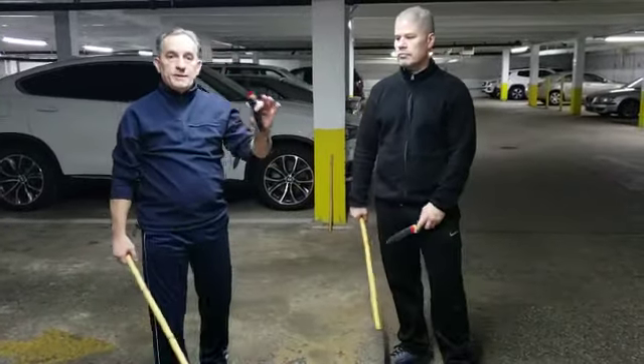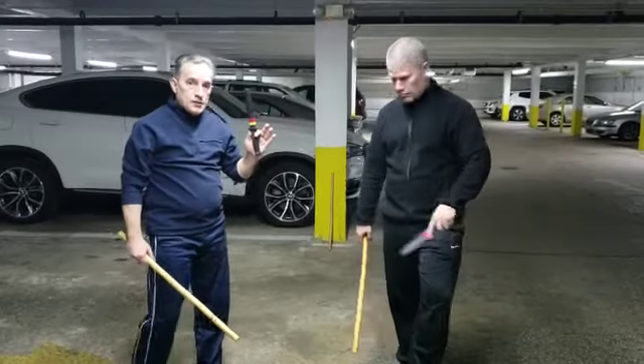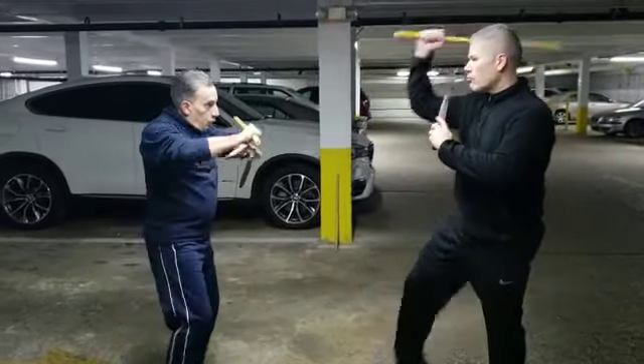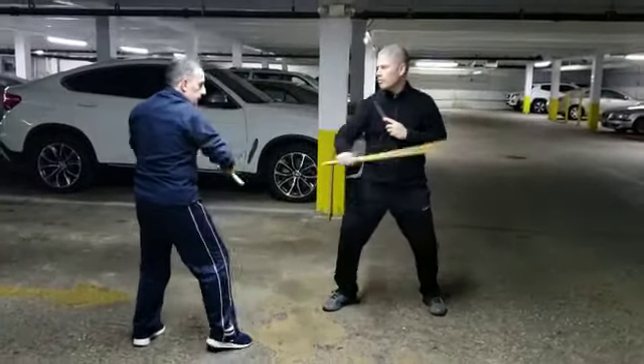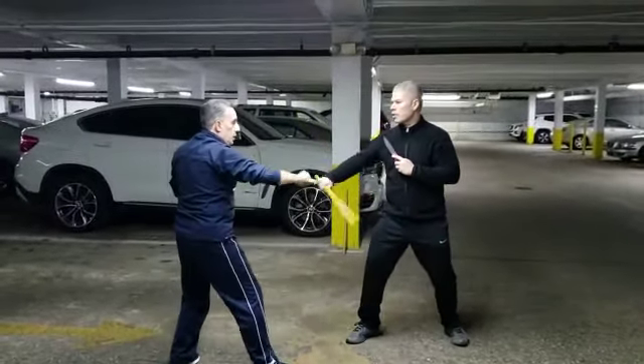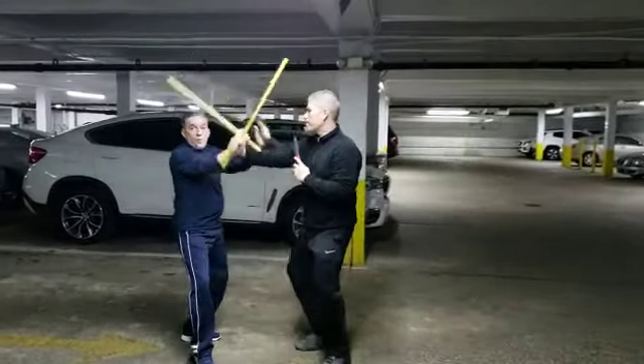We're continuing on the drill that we did last week. This time, he's going to come with the overhead strike, I am going to come with the roof. When I come with the roof, he's going to come in with a break out. He's going to come in, I'm going to break out, he's going to come in, we're going to go into a hoover.